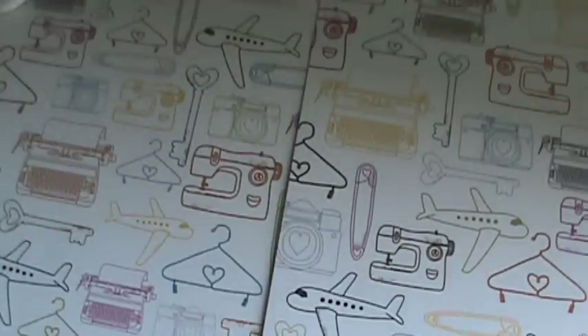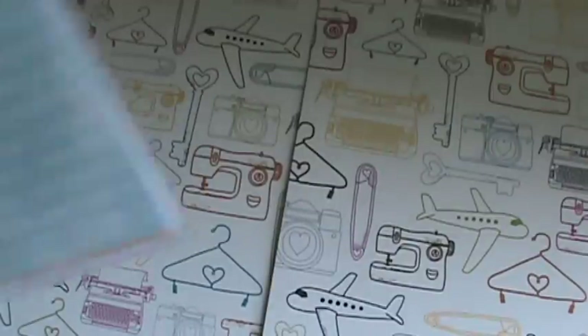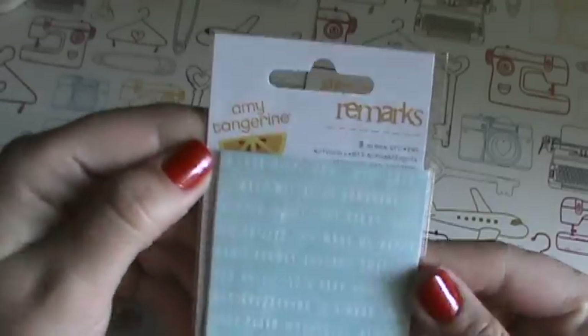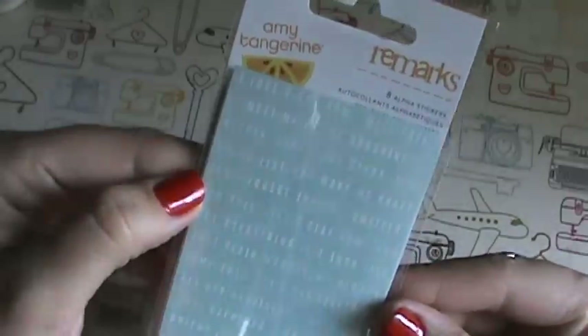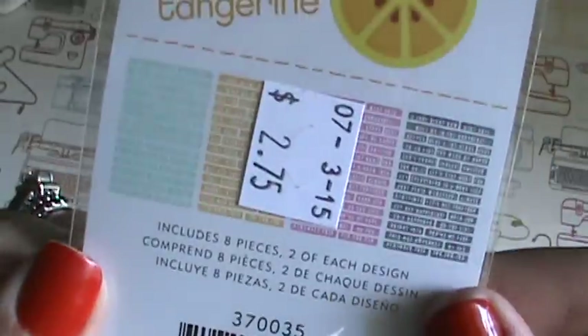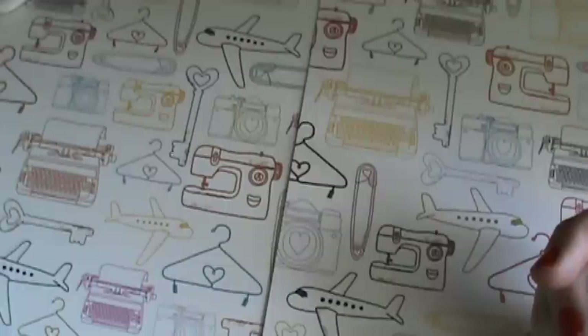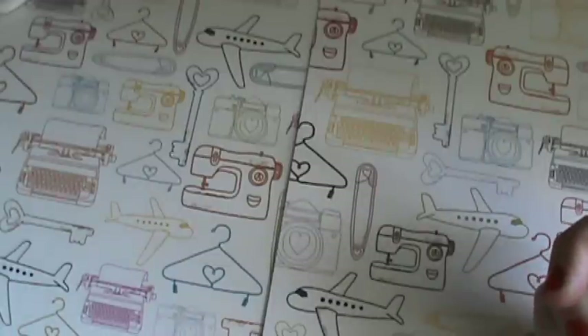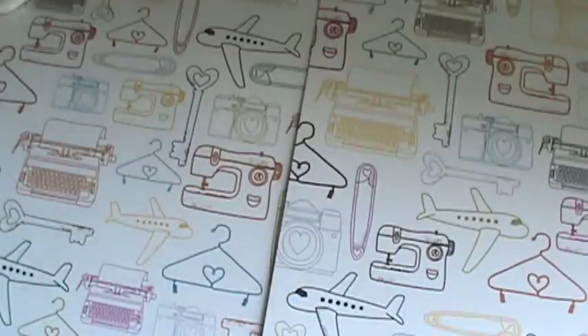Now here's the stuff I found today at my scrapbook store. I picked up these Amy Tangerine Remarks alpha stickers - there are eight sheets and they're different colors. They say stuff like 'let's get together,' 'hey hey,' 'happiness,' 'bright idea,' 'you're my fave,' 'this is awesome,' 'to-do list,' 'you make me happy,' 'I love right now.' Really cute.